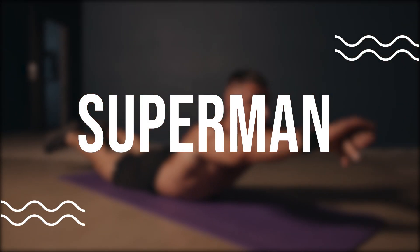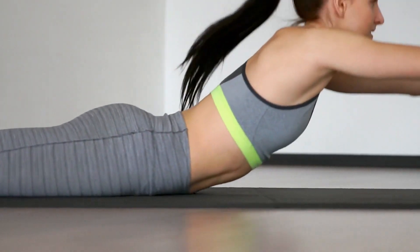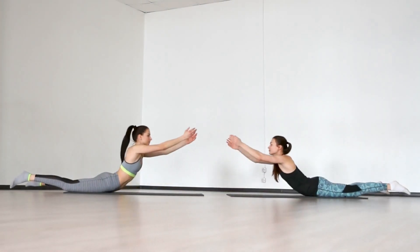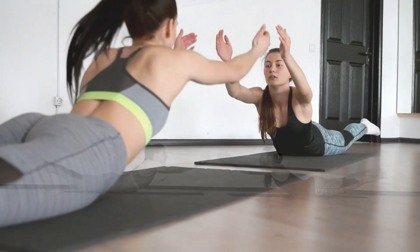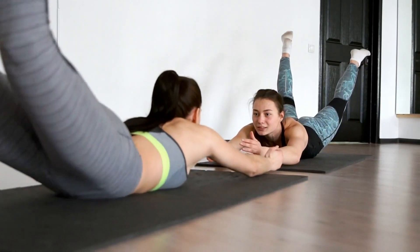Superman. The Superman exercise is a fantastic way to target your lower back as well as your glutes and hamstrings. Lie face down on a mat with your arms and legs extended. Then, simultaneously lift your arms, legs, and chest off the ground, holding for a few seconds before lowering back down to the starting position. Repeat for 10-15 reps.